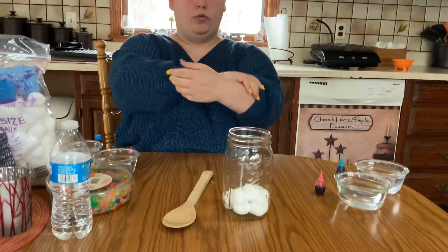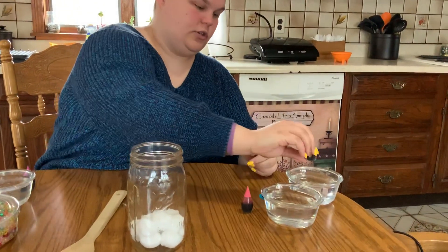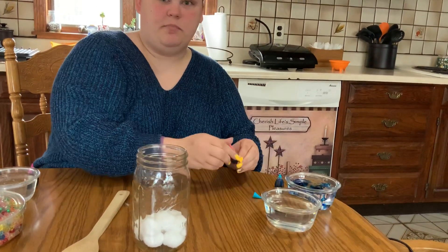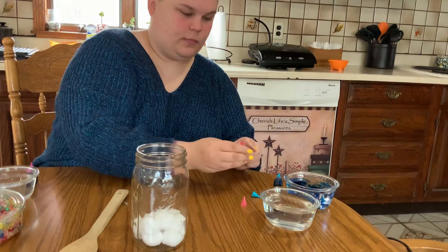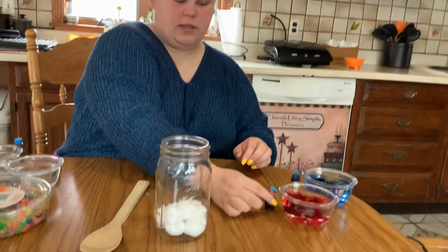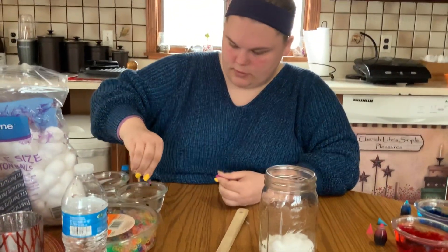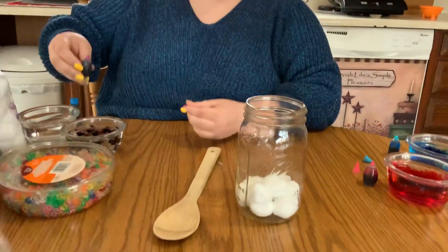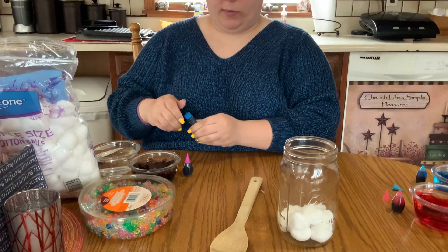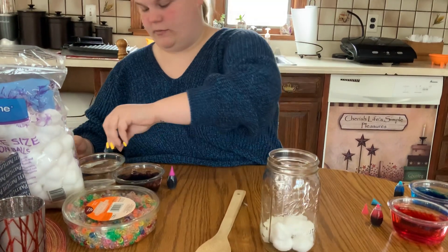Then I need to make my colors. I'm going to take my food coloring and just do a couple drops. I'll mix them — I'm just going to use the same spoon since they're all going to end up mixed inside the jar anyways. You can pick whatever colors you'd like. When I think of a galaxy, I think of blues and purples, but whatever you've got, go for it.